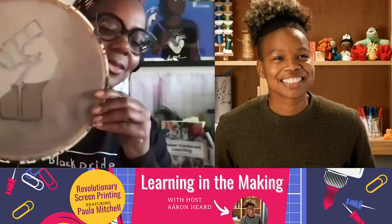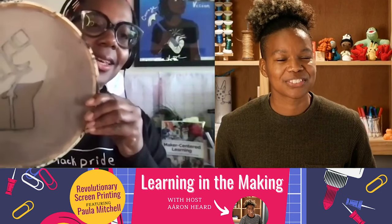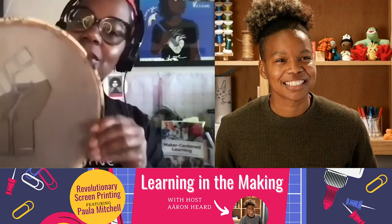I actually have one that I've created — here is what my finished product looks like. We're going to figure out how to make your own screen with your own image on it today. I'm super excited for this because I've always been interested in and intrigued by screen printing, and kind of intimidated by it.